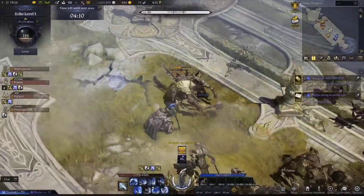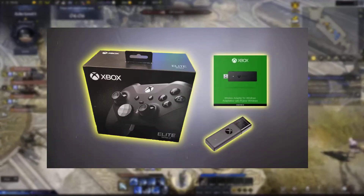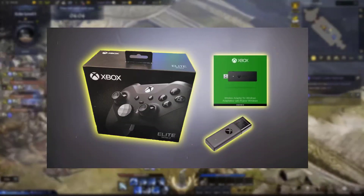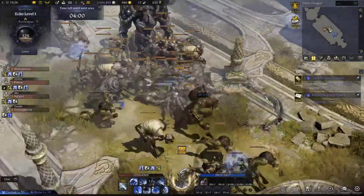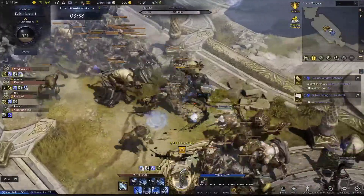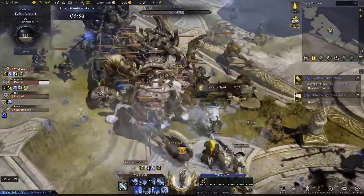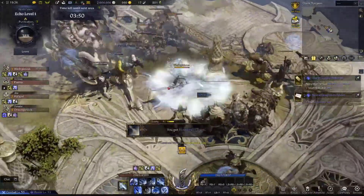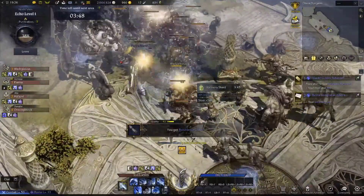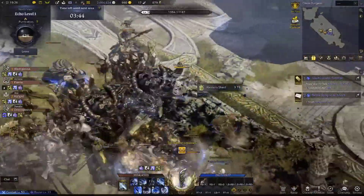Hey guys, it's Weds and today we are going to talk about the Xbox Series 2 controller and the wireless adapter. If you happen to play PC games with your Elite Series 2 controller, you might encounter some issues where the controller is disconnecting constantly. Today I'm going to share with you a few solutions that I found from the Xbox forum.